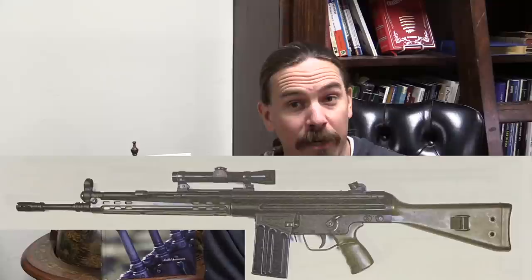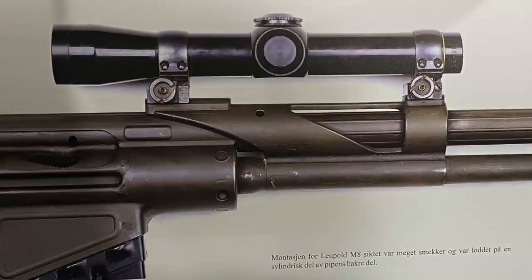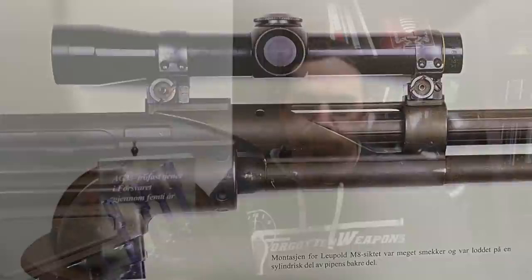So Nisi had the idea of mounting the scope to the barrel instead of the flimsy receiver. The barrel is mounted underneath the charging handle tube, but what he did was take a then-in-production Leupold M8 — a two power long eye relief scope — and came up with a custom mount that clamps to the barrel and comes up around the charging handle tube. The forward handguard was inletted a bit to give it space, and you end up with this two power Leupold scope. Notably, it's the Leupold M8 that would develop into the 2.5 power scope used on the Steyr Scout as the official Cooper Scout rifle — so this is truly a scout scope on a G3.